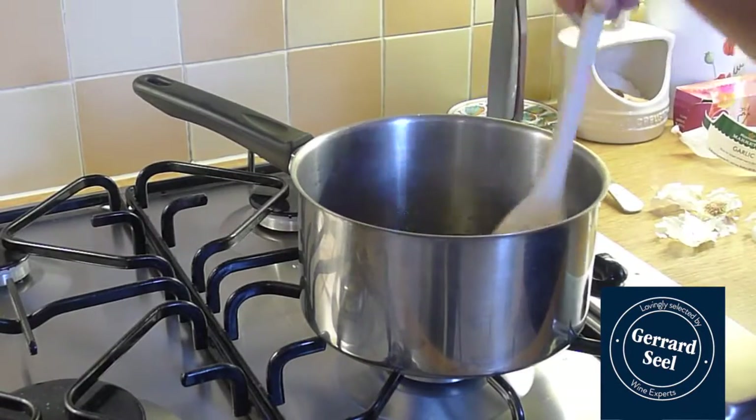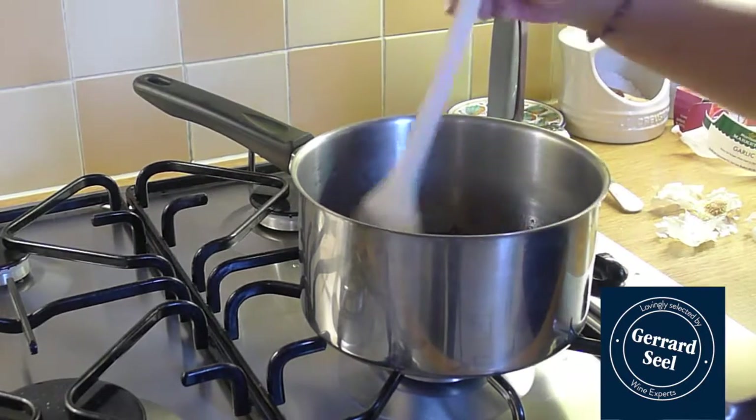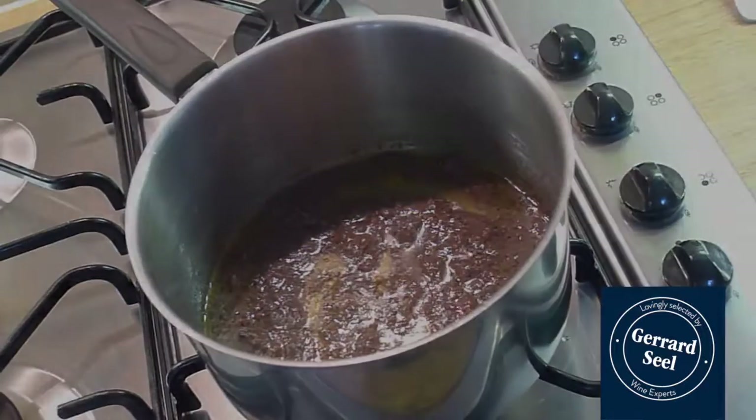Put the anchovies with their oil in a pan. Add a tablespoon of olive oil and cook over a medium heat until the anchovies have melted into the oil. Turn off the heat.